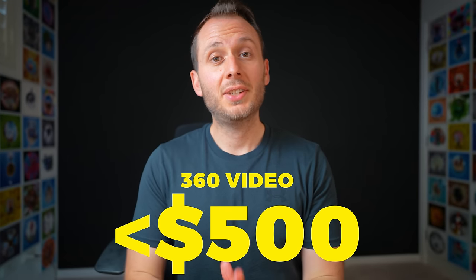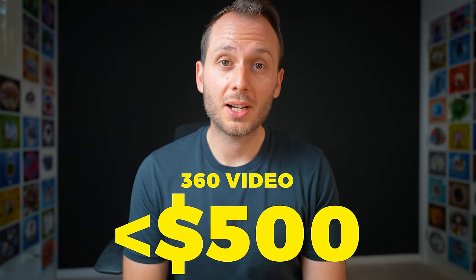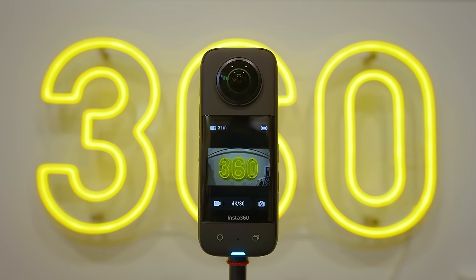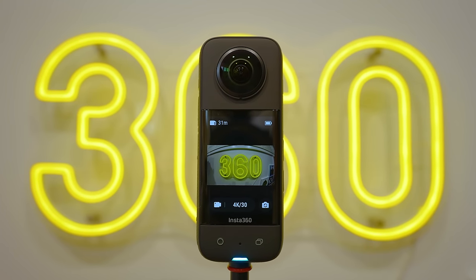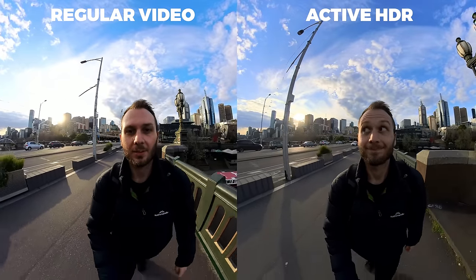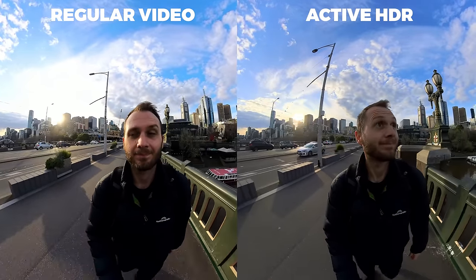Which camera should you choose for 360 video? If your budget is up to $500, then it's the X3 without question. This is the newest, the best, the most feature-packed 360 camera I can recall under $500. It has fantastic active HDR 360 video capture, the mobile workflow is just as good as it always has been with Insta360 cameras, and I can say pretty confidently that it will over-deliver for the price you pay.